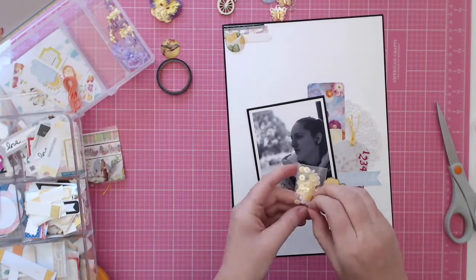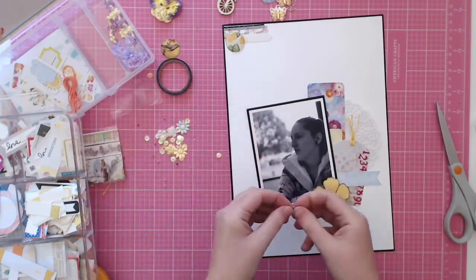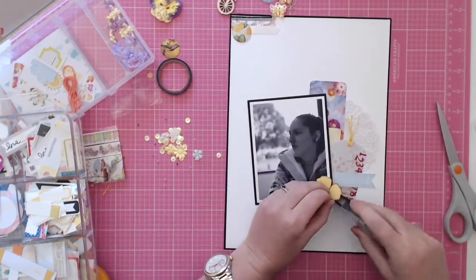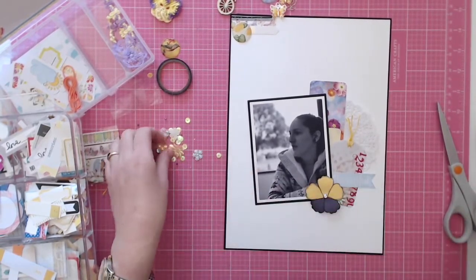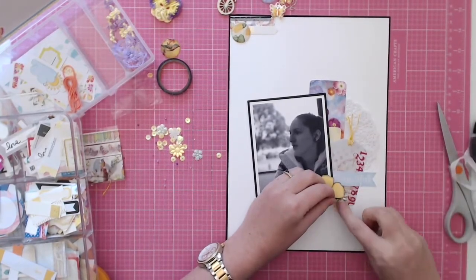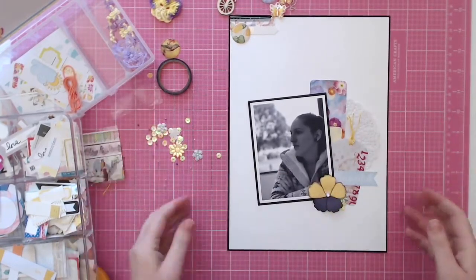After I glued everything down I just opened up the little sequin packet and pulled out a couple of those little metallic flowers — I did a purple one and a yellow one — and then I scattered a few sequins around the page.